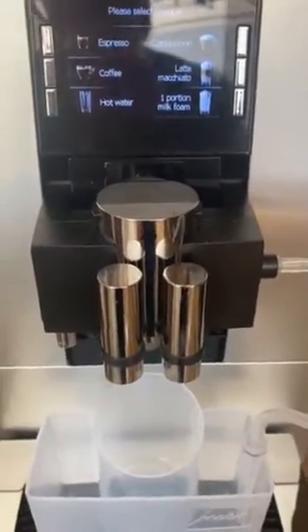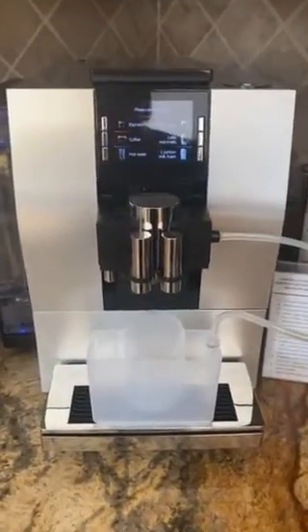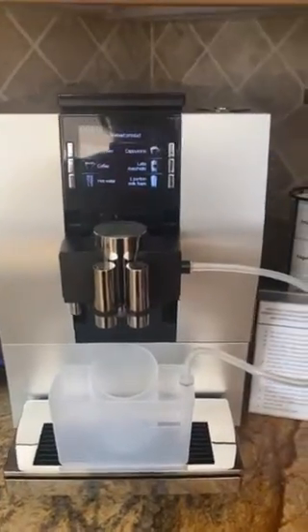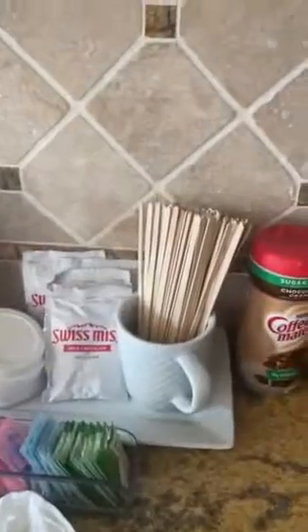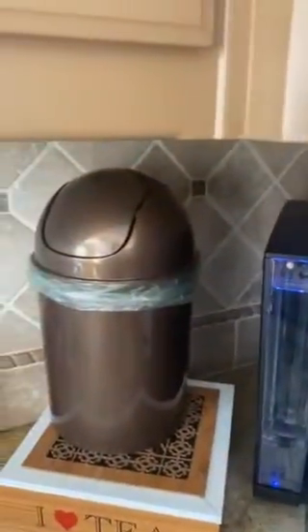Just put some more beans and milk in if you need it. The milk frother cleaner is above the stove. I hope you enjoy our Jura fully automated espresso maker. It's also good for just hot chocolate — hit the steamed milk button and throw in a package of Swiss Miss. I've got all kinds of other fixings for you: to-go cups, several types of flavors, espresso cups, and here's a trash can for your stir sticks and sugar packets. Enjoy!